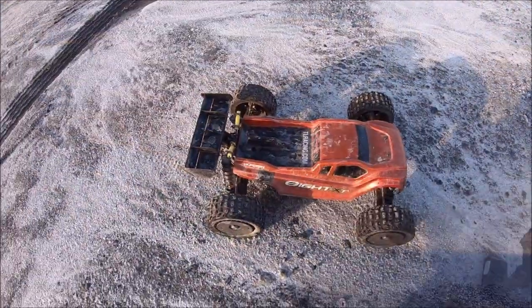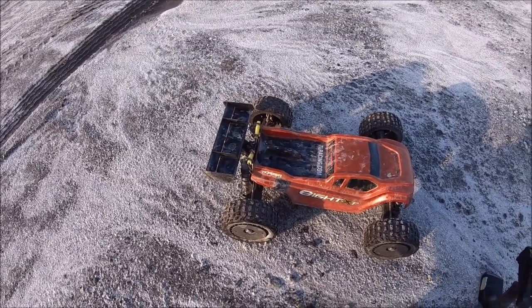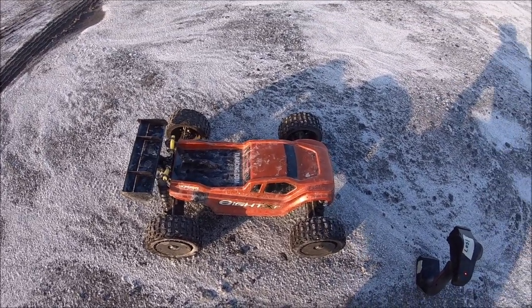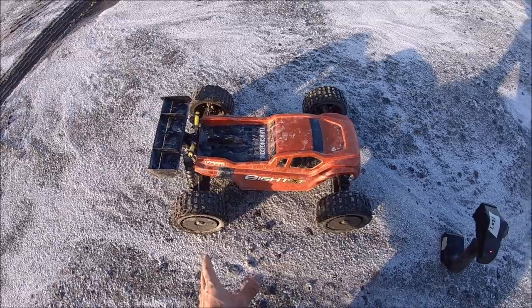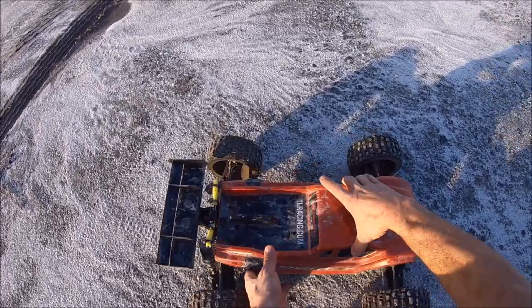Alright guys, that's gonna be it for now. It's getting late and I gotta get out of here. I just wanted to give this thing a quick run at this gravel pit. Shout out to Thomas P from TP Parts RC Extreme — this is definitely a TP style spot out here, but it's so much fun just launching off these mounds and ripping around. This truck, for a race-based vehicle, is definitely holding up — it just blows my mind. The chassis is still straight.